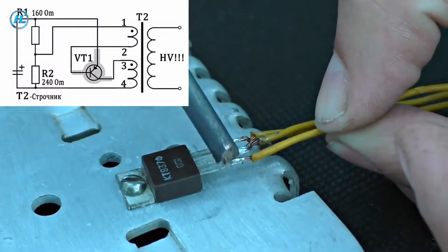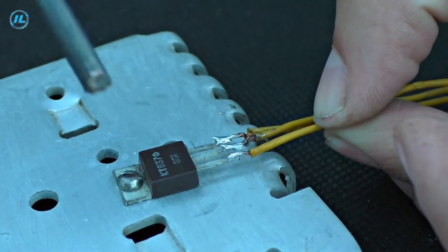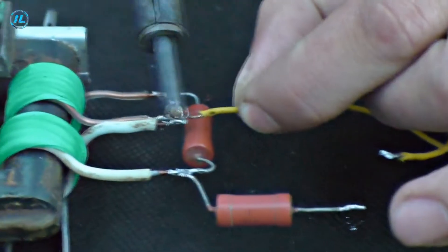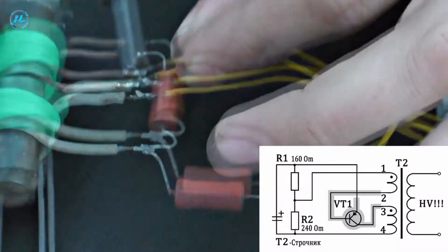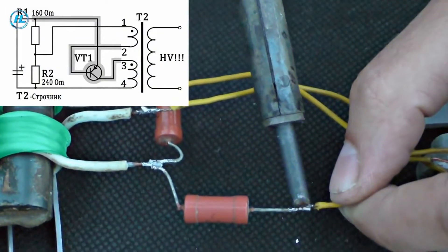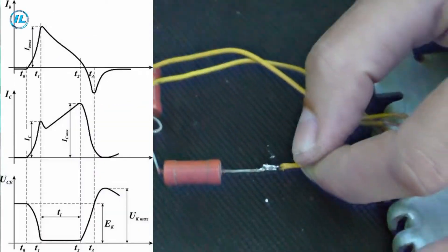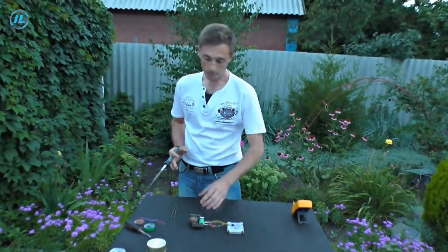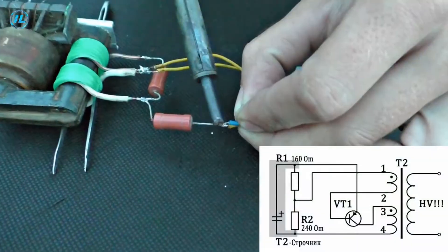The length of the pulses generated by the blocking generator is very small — the lifetime of the pulses is negligible — but the frequency of these pulses is quite high. The pulse front is very steep and the shape looks very much like a rectangle.